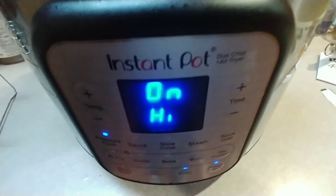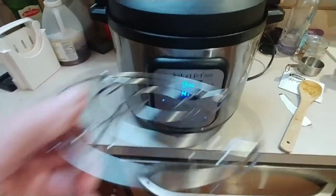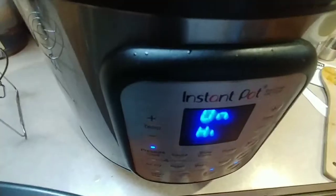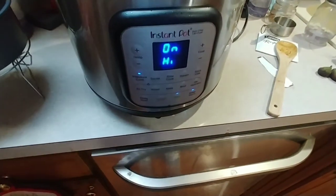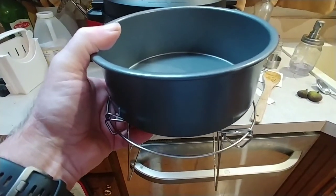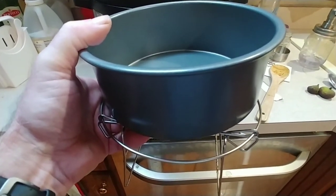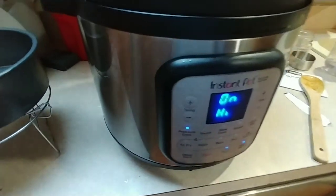You can also take one of your trivets if you have one — I do this sometimes — and one of your pans. You can actually put it in the Instant Pot over top of the meat and vegetables, and then add an equal amount of rice and water: half cup rice, half cup water, or one cup rice, one cup water if it's more than one person. Just leave it on for the same amount of time.